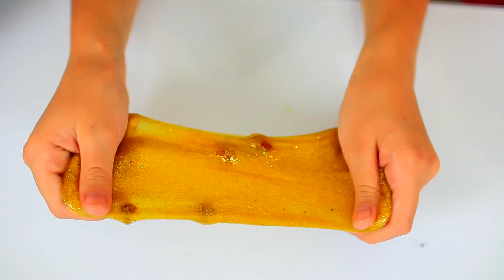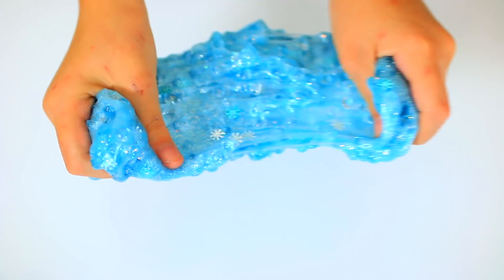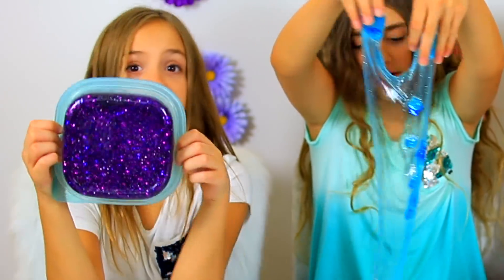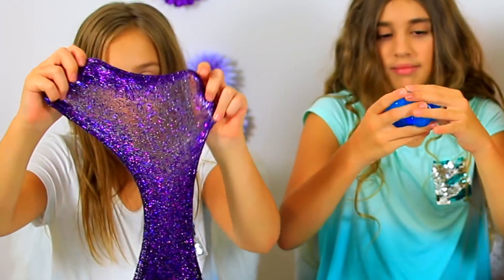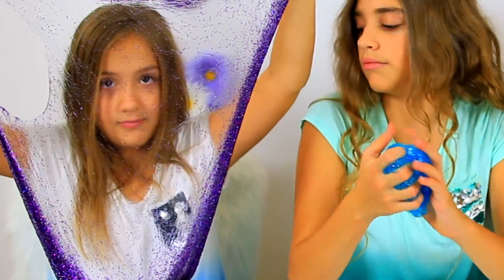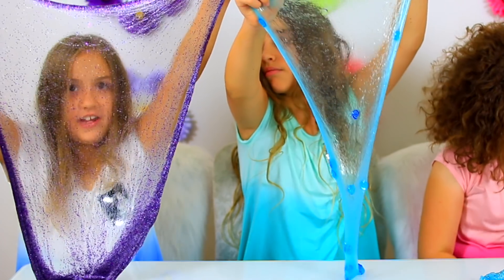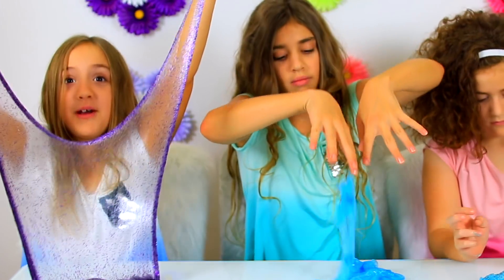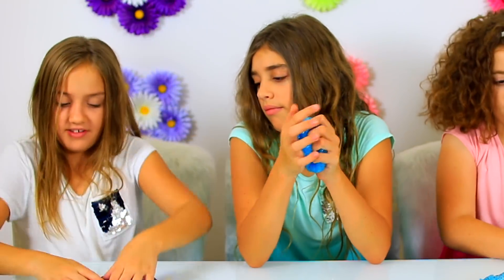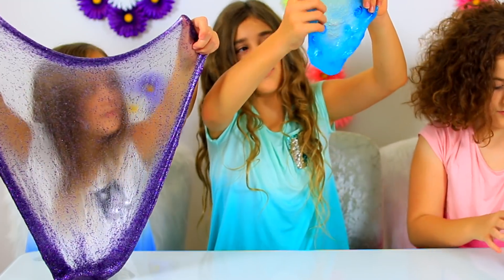And here are our four gorgeous Disney slimes. Wow, they are so beautiful. Guys, look how beautiful this is. I love it. This reminds me of like a Maleficent veil — it seems like Maleficent might wear this because the edges are like dark purple and the middle is like a clear purple. It's so cool. This is my favorite one.